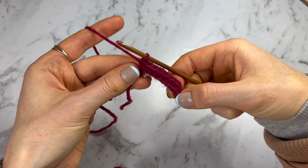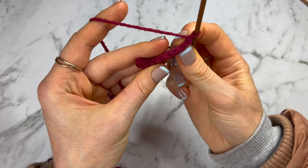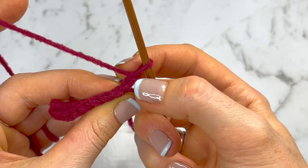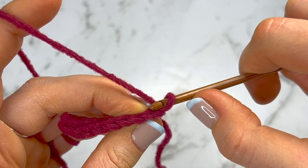Now with eight single crochets, chain up one, turn around, and go back down this row doing one single crochet into every stitch from the previous row. From now on we'll do a chain up of one at the end and then one single crochet into each of the eight stitches, but we're going to do back loop stitches. You can see there's a front loop closest to your body and a back loop furthest away — you want to go into that back loop only.